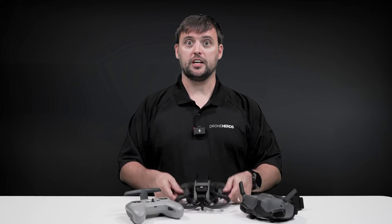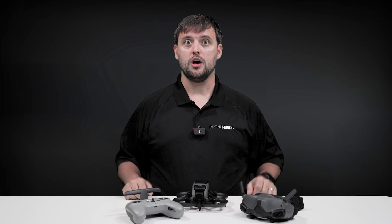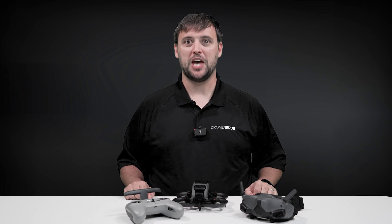I hope this video helped you get your Avada into full manual mode. If you have any further questions, please comment them down below. Be sure to like this video and subscribe to our channel. My name is Matt. Happy flying.